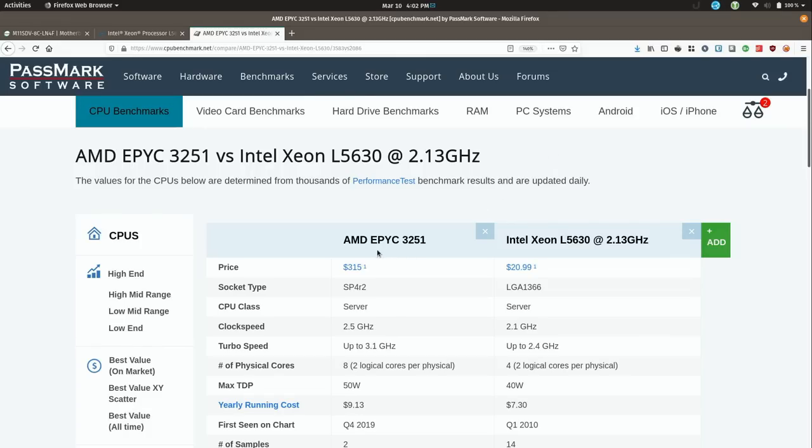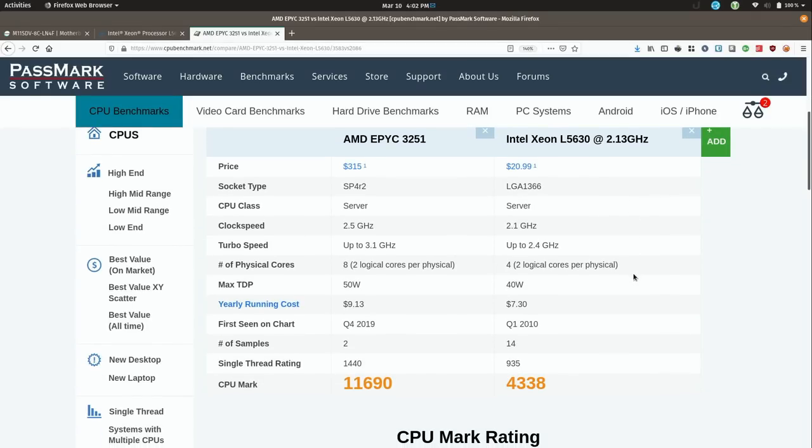On the left we have the AMD EPYC processor — that's the new one. On the right we have the current server that it's replacing. The AMD EPYC 3251 does appear to be orders of magnitude better than the L5630. That's amazing to me because I was thinking with the low power usage — the overall motherboard in its entirety is rated up to 55 watts, which is still going to beat this guy.